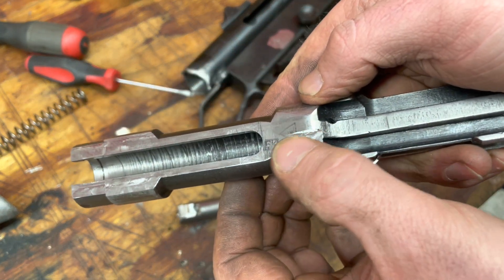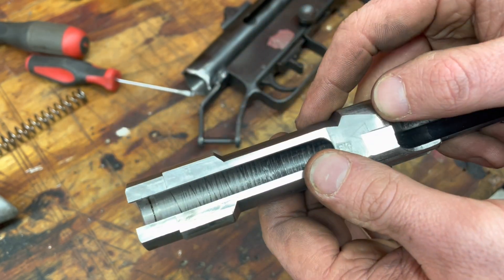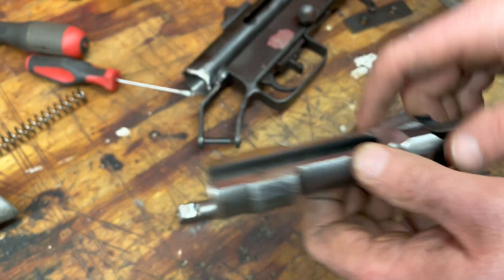I had to mill the far side off of that little hump there to clear the new sear I added to the trigger pack. Not a problem because the trip lever rides over here. No big deal.